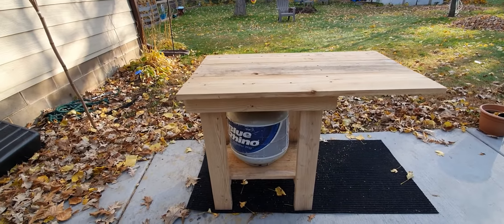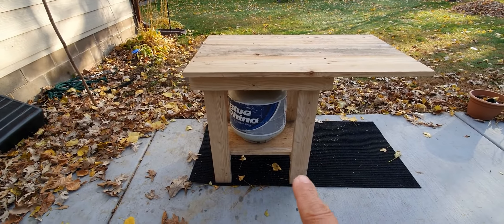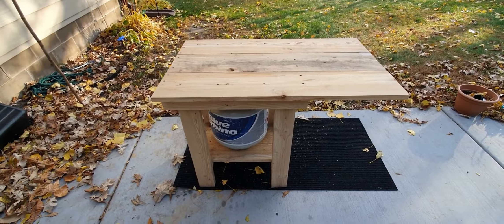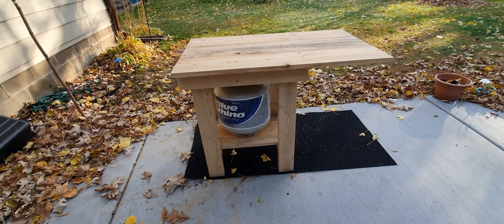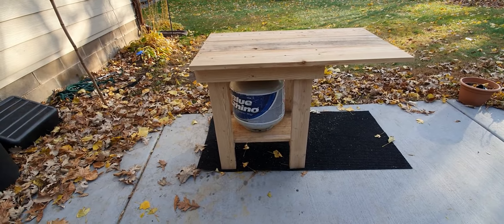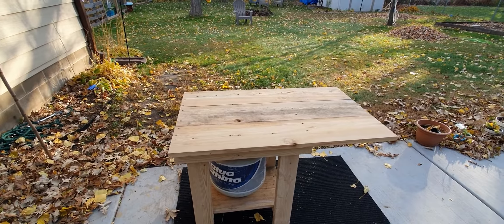So this is the little table I made — it's just some 2x4s with a cedar top on there. I did the extension just so I can lay things on top and also on the bottom. For now it's gonna be used as my tank holder.